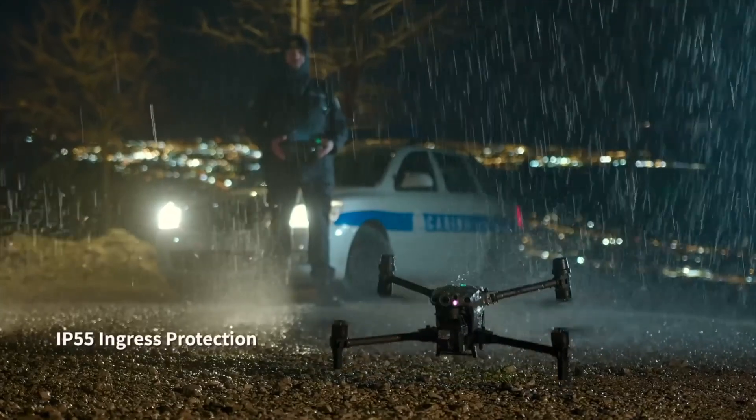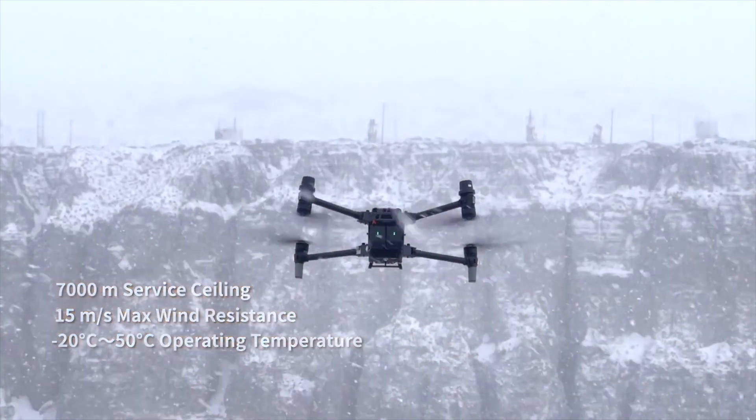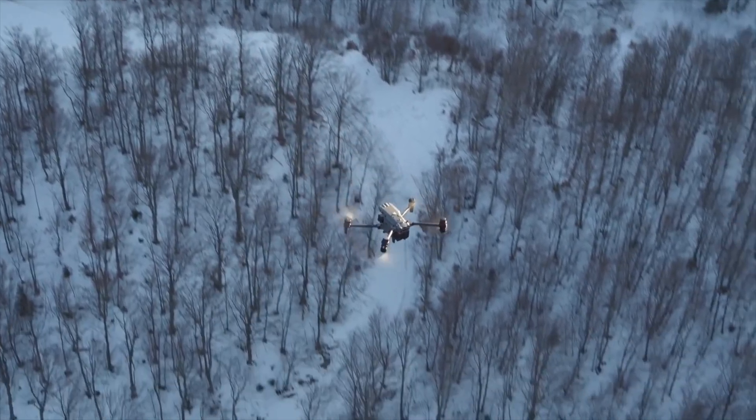To go along with how rugged and impressive this drone is, it has an IP55 rating, which allows it to fly in heavy downpour rain, extremely windy conditions, dust, dirt — basically anything.